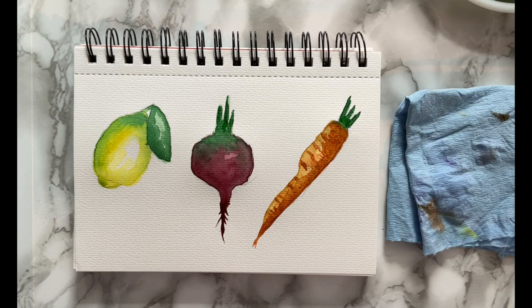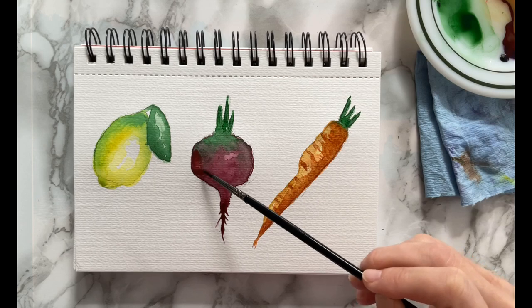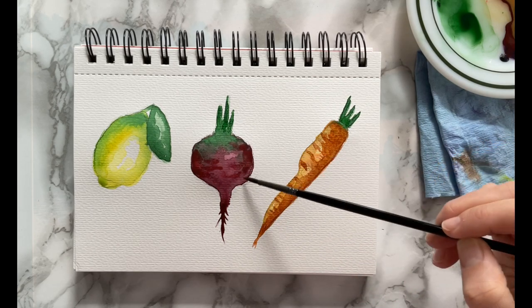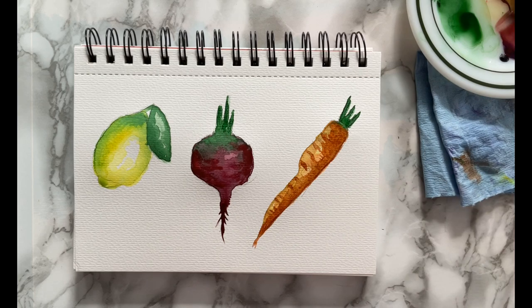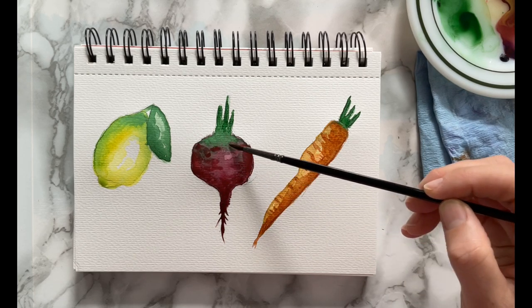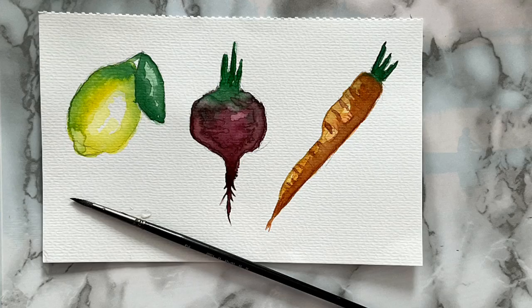Now we're going to go back into our red-purple mixture and do another layer of shading on the beet. I'm making a few lines to go around it to define the shape, and you'll want some stringy root-like shapes at the bottom of the beet as well. And that's it for this simple watercolor tutorial.